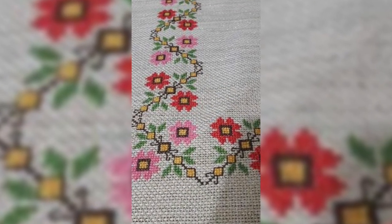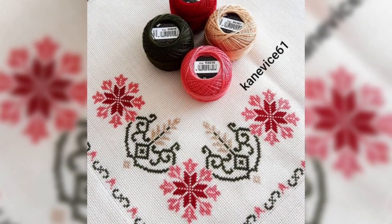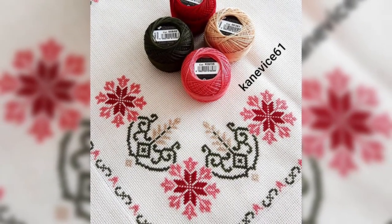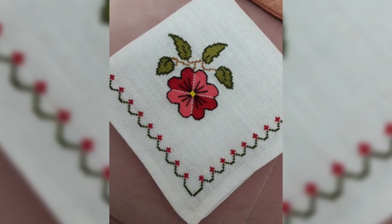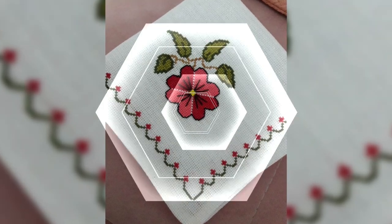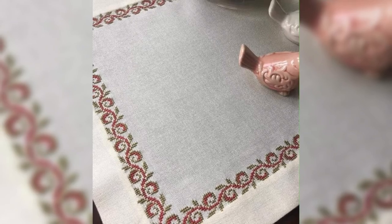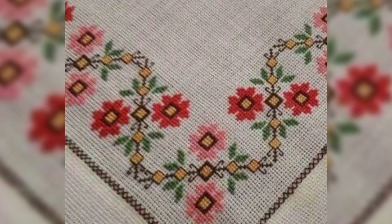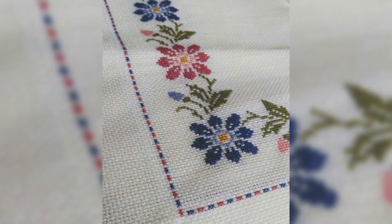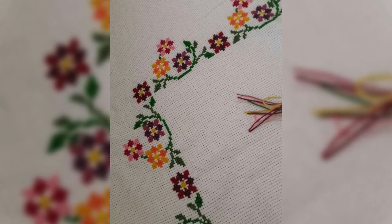I suggest beginner-friendly projects like bookmarks, coasters, and ornaments, because they are very easy to complete. If you want to frame your design, you can apply PVR glue on the back of the cross stitch by cutting the fabric, then place it in a frame from the market or buy a photo frame, detach the photo, and place the cross stitch inside.